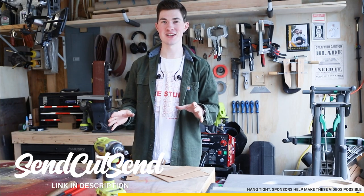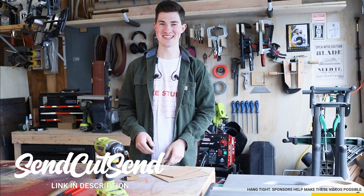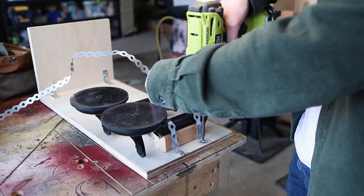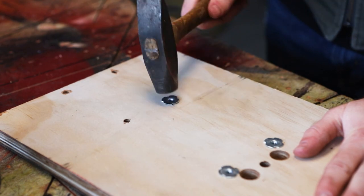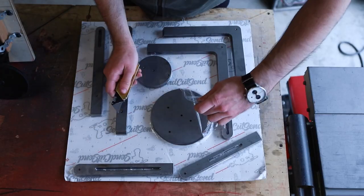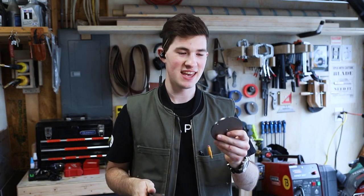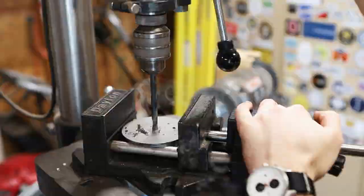They're an online laser cutting service that has a wide range of metals and will ship right to your door. These parts turned out fantastic, and I modeled the holes just a little bit undersized so that I could drill them up full size here.